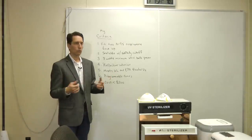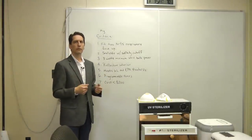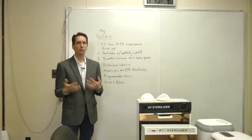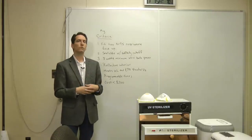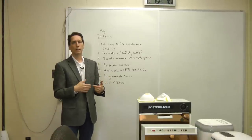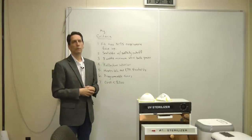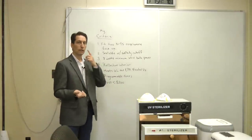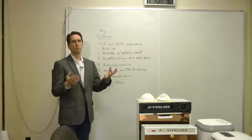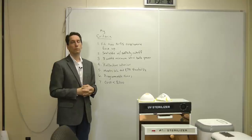Sixth, I want it to be programmable with a timer so it automatically shuts off — I don't want to forget about it under stress and risk a fire hazard or damage to the chamber or masks. Seventh, on cost: professional-grade UV chambers run around $2,500 and are excellent but impractical for most people. I settled on roughly $200 as a reasonable budget — not a proven technology but a reasonable precaution that would let me disinfect masks and other items.